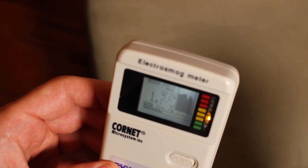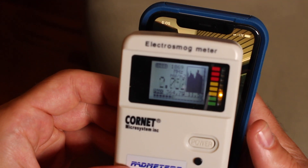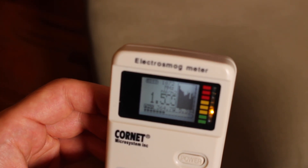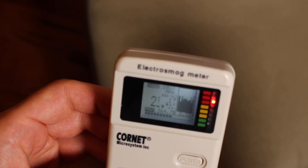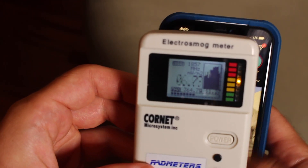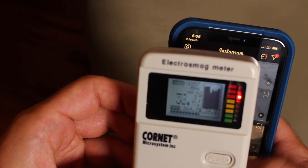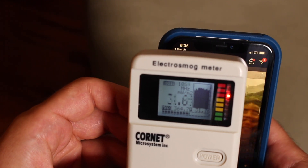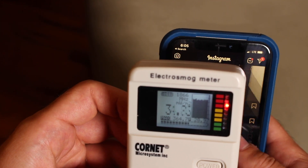I'll open up TikTok and then Instagram. Instagram is up. As I refresh the screen — most people on Instagram are refreshing and scrolling — you can see as long as I keep getting new information, it stays really high with massive spikes. You can see this is in the red. This is the safe level of radiation, and it's consistently in the red, which is dangerous. That's really all you need to know here.